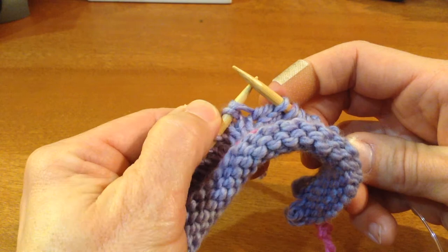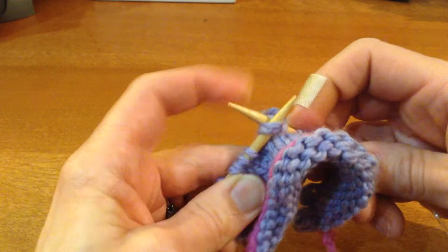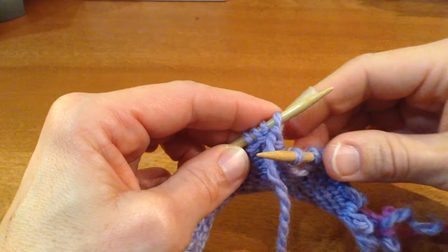Some people would have placed a marker here. That's a double stitch — I'm going to knit the two legs together. I'll push that knot back a little bit so I can see both legs clearly, and I'm going to make sure I get both of them in there and knit them together.